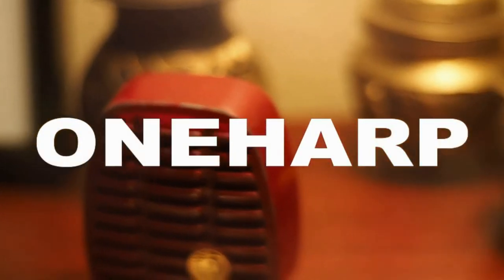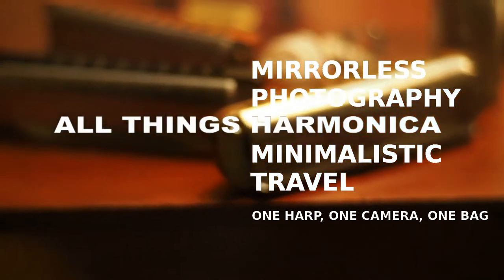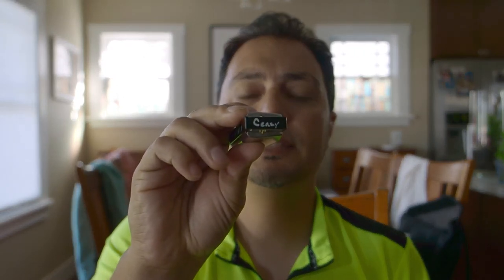That was the 12th position major pentatonic scale played on an easy third tuned harmonica. Today I'm going to come at you with a very quick hit lesson on easy third tuning for diatonic harmonica. I have here an easy third harmonica — this is a Hohner Special 20 in the key of C tuned to the easy third tuning.